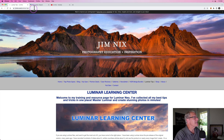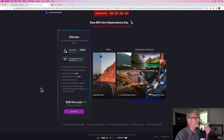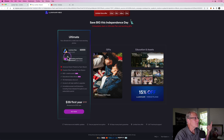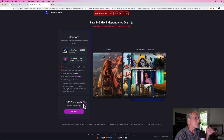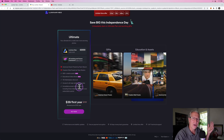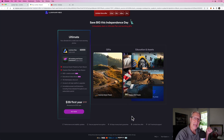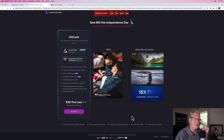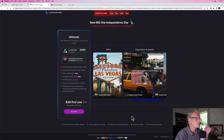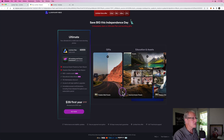The good people over at Skylum are actually having a 4th of July sale that runs through July 6th. You get an incredible — frankly, just a steal of a deal — on Luminar Neo. It's $39 for the first year subscription. It does renew at the regular price of $119, but you get two different preset packs and a bunch of different creative assets. I'll put a link to that down below. That is an affiliate link — they pay me a referral commission if you purchase off of that link, at no extra cost to you. And I have coupon codes, which I'll put down below as well, though I'm not sure if they work on this sale.